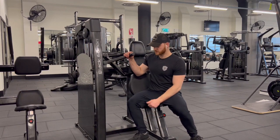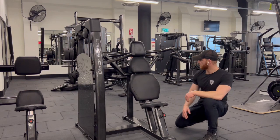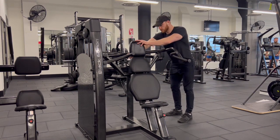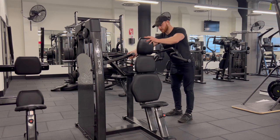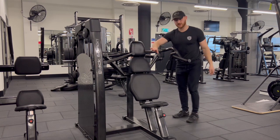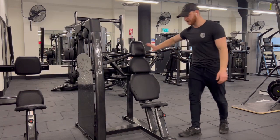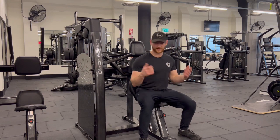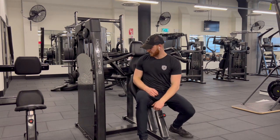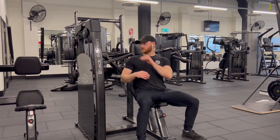Here we have the shoulder press machine. You've got two adjustment points — one down here and one at the back. The seat will adjust forward and back, but for a shoulder press machine the furthest back position is actually still working your shoulders, so I would leave it there. It often enables you to lift more weight and safer because you can get your shoulders tucked back and round.